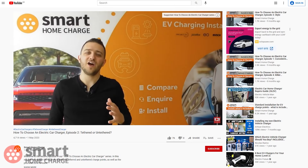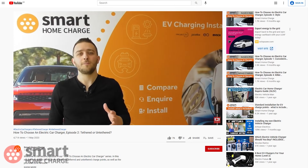If you want to learn more about the pros and cons of tethered versus untethered chargers, or what earthing means, then watch our video all about it — you can click on the banner in the top corner or the link in the description below. But watch this video first, and then that one.